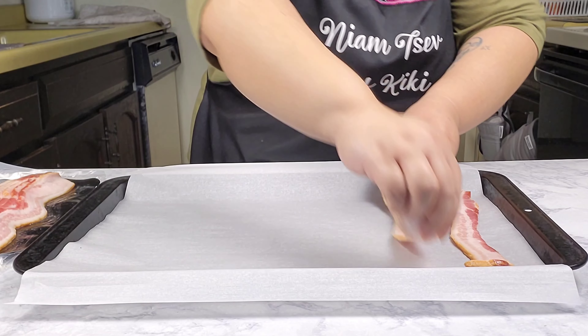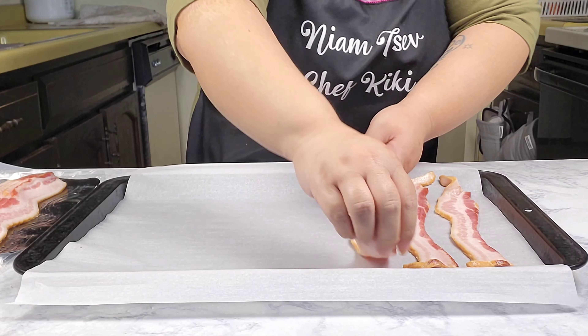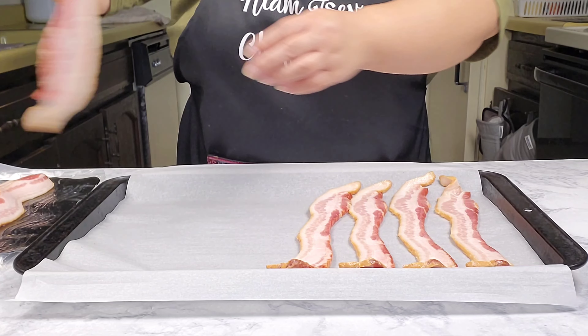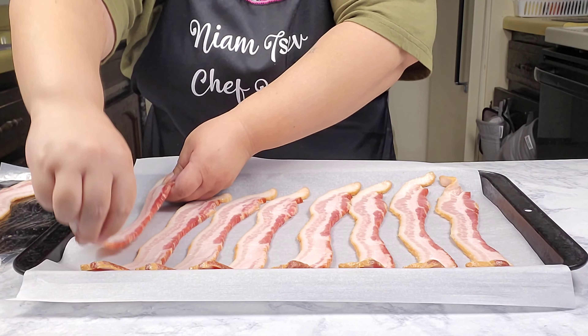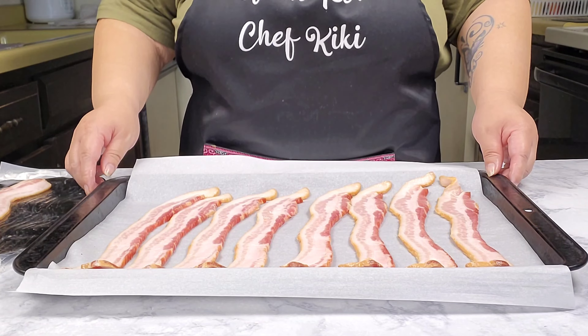You can do this on a stovetop too if you wish, but I'd rather just do it in the oven because it's quicker and faster — no mess. Okay, and now I'm going to pop this into an oven at 350 degrees.